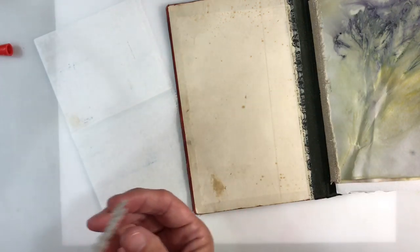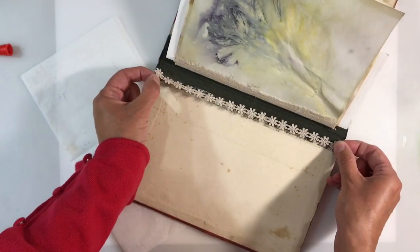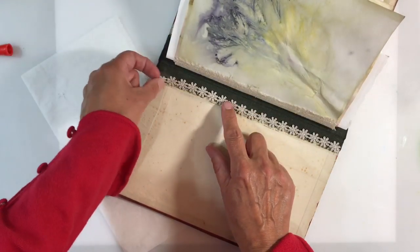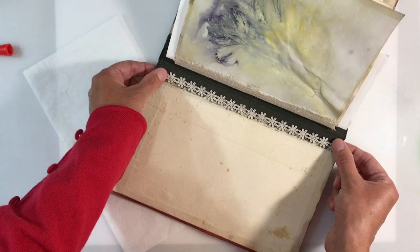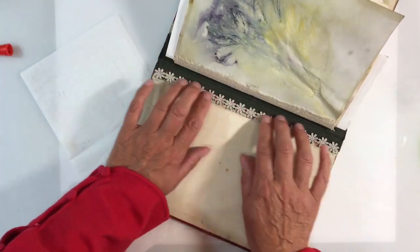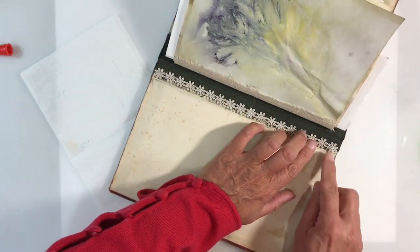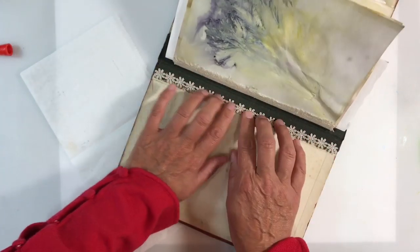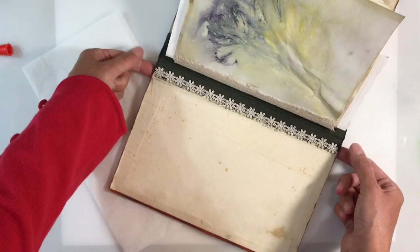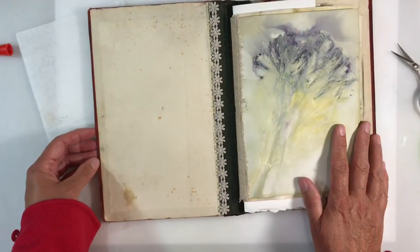I'm applying it to my edge, and I can stretch it out a little bit as well to make sure it goes all the way down. You can see that's so much neater. Once you're happy with the positioning, just press it down gently with your fingers. Fabri-tac dries really, really quickly. I'll do exactly the same thing with the other side.